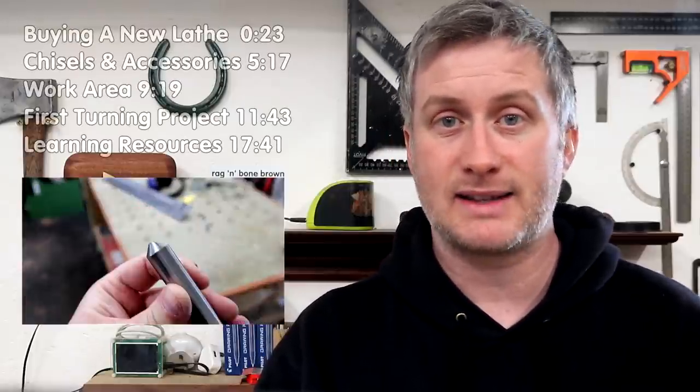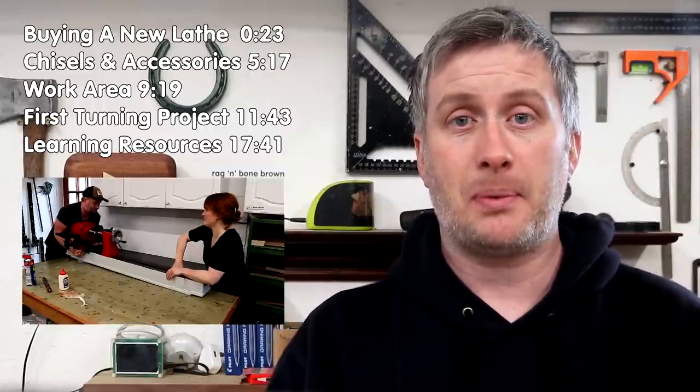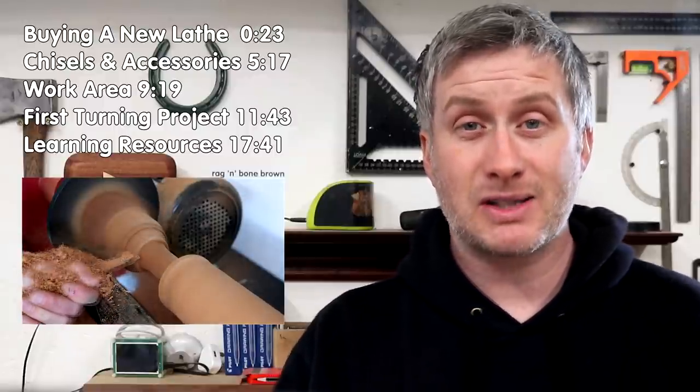In this video I'll be getting started with woodturning. First I'll talk about the equipment that I'll be using: the lathe, the chisels and accessories, and how much money I spent in total. Then a bit about setting up a working area for the lathe in my workshop, and then I'll get started making stuff. And finally I'll talk about the learning resources that I've used so far to figure out everything that I know to date about woodturning.